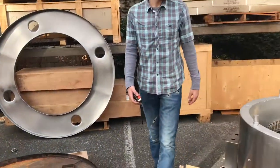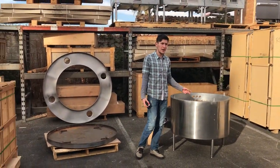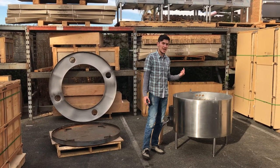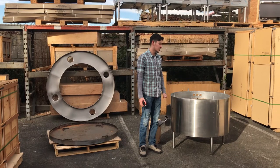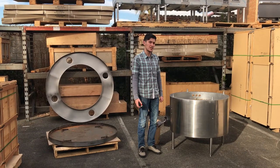For any more information you would like to know on these brand new machines, you can go on our website — we will have more information as well as pictures and pricing. As mentioned, we have three sizes available, so go ahead and check out our website, or you can also give us a call to get more information on these machines. Thank you.